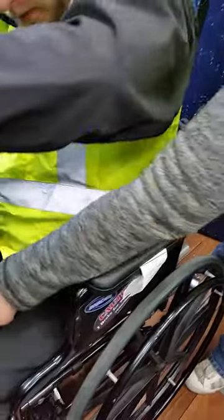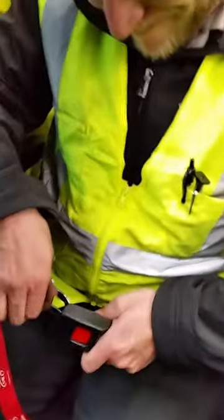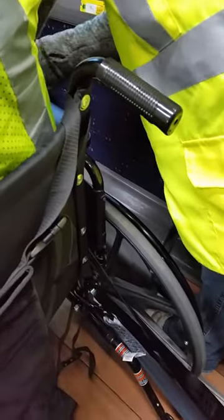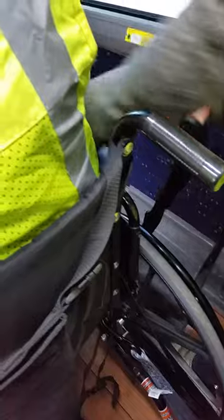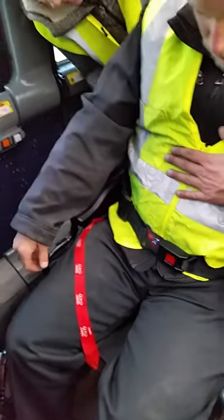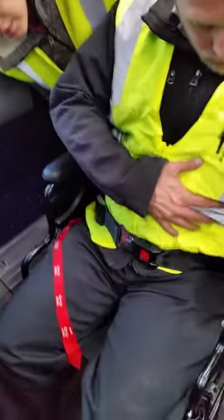And pull. And then you take it. You want to make sure that you've got the belt right in the middle of him. But you want to make sure that the red female end of the belt is over on his hip, because otherwise the lap belt is not going to go across.